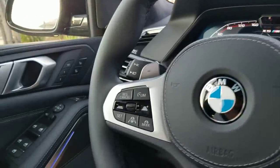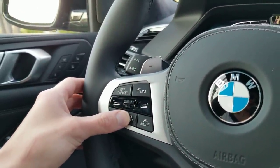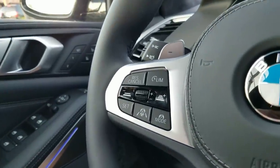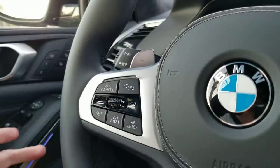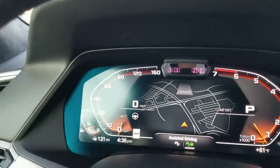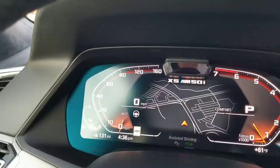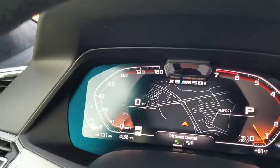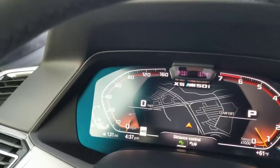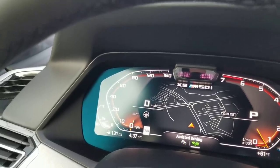We're going to start with the activation and customizing buttons here on the left side of the steering wheel. Lauren's going to show you all that. This car has driver assistance professional with active cruise control to stop and go. So when I press this button here, it's going to come up on my dash which one I'm going to use. The one on the right that's lit up right now is actually with lane keep assist, and then the one on the left is standard cruise control with the distance keeping, or active cruise control. So you can switch between which one you want.